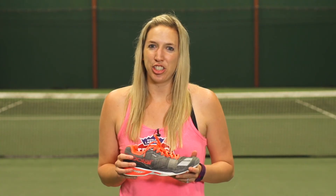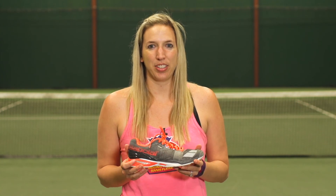For more information on this shoe, please check it out online at tenniswarehouse.com. Thanks for watching.